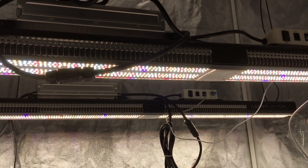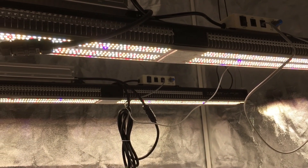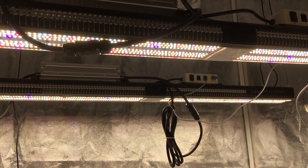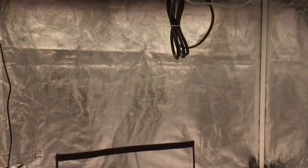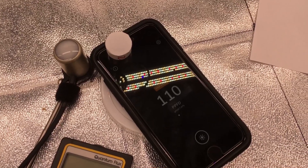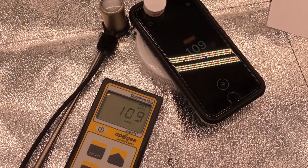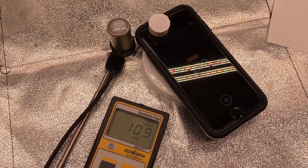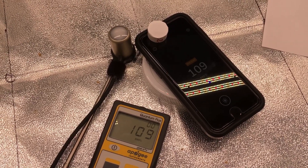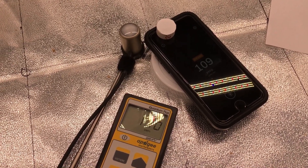Here are two Mars Hydro SP3000s at their dimmest setting. These have a mixture of warm white, cool white, and some red diodes. The smartphone app reads 110 micromole. Now turning on the Apogee meter — identical, 109 micromole on both. I'm blown away at how accurate and reliable this is using a smartphone. I really never would have thought it could replace a lab-grade PAR meter.